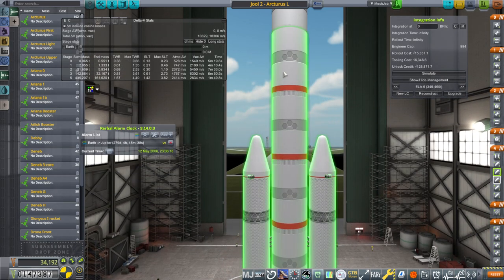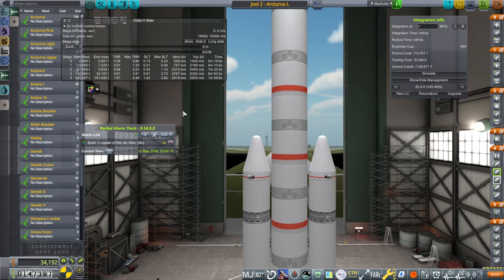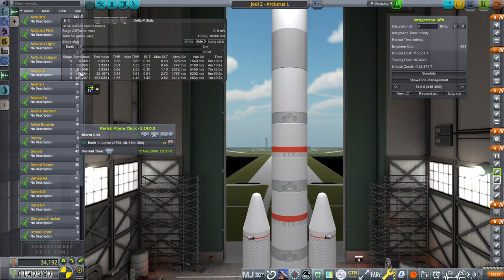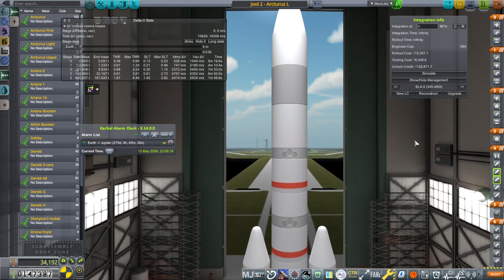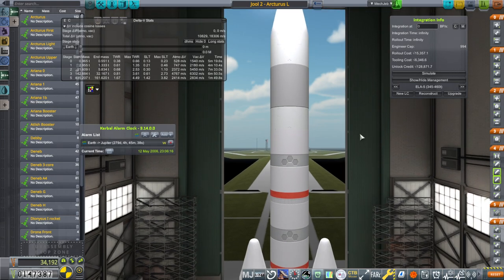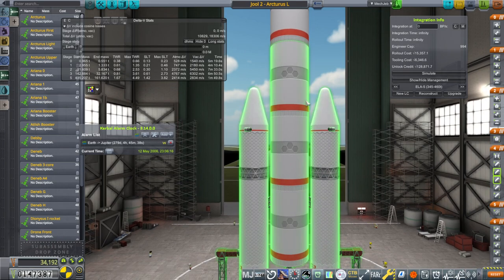The core is actually slightly modified. The normal length of these tanks is 7.6 meters; they are 7.3 because that's still tooled, so it gives us a thrust-weight ratio benefit. It's not pushing the pad limit at all, but I wanted the thrust-weight ratio to be a little bit better, especially since these boosters are technically a little bit smaller than the ones on the full Arcturus.